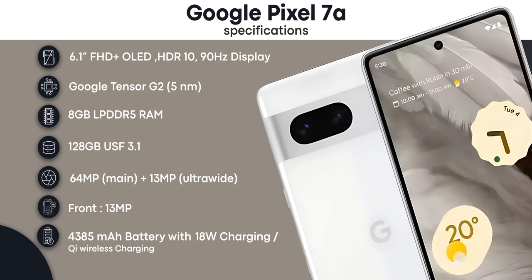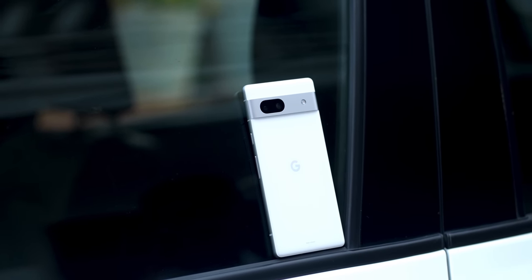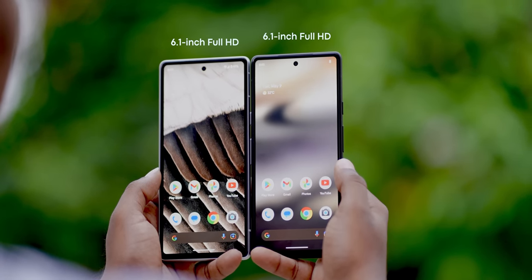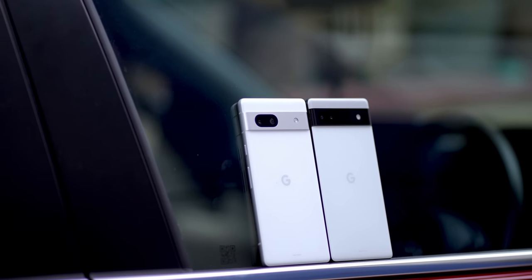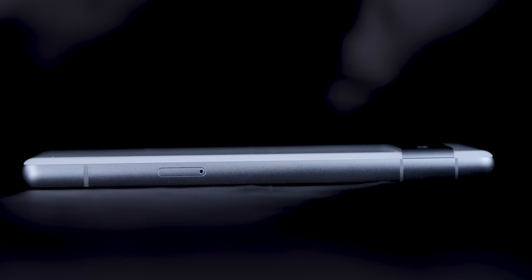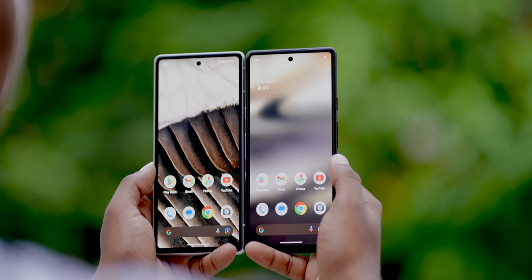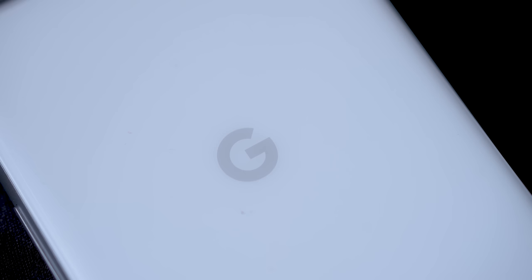Let's check the build quality. The Pixel 7a has a 6.1-inch display. You can check the weight compared to the 6a. It has an aluminum frame, the back side is plastic, and the front is Gorilla Glass 3. The back has the camera module, flash, and Google logo.